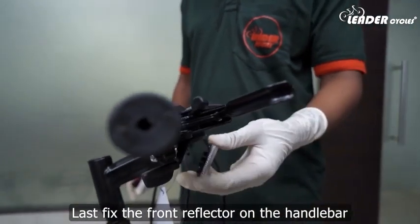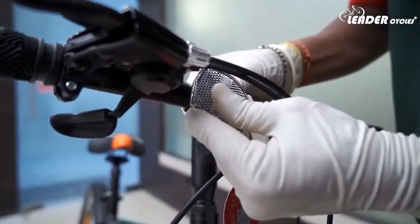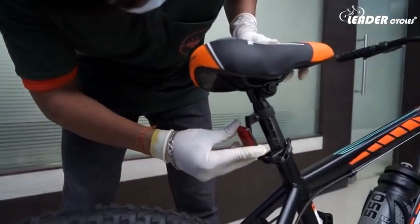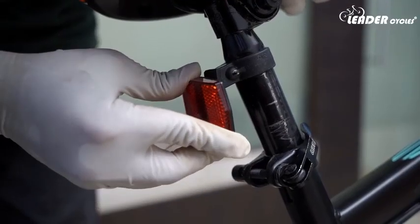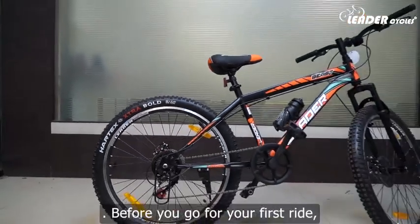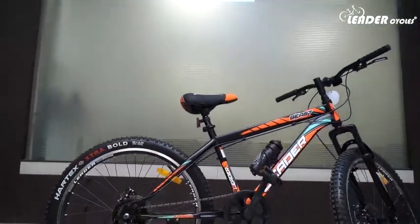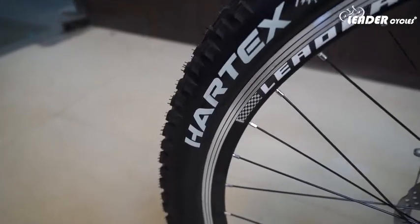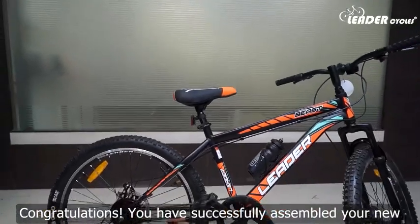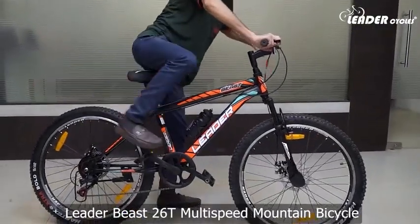Fix the front reflector on the handlebar and the back reflector on the backside of the seat. Check that everything is working properly. Before you go for your first ride, make sure everything is tight and secure. Congratulations, you have successfully assembled your new Leader Beast 26T Multi-Speed Mountain Bicycle.